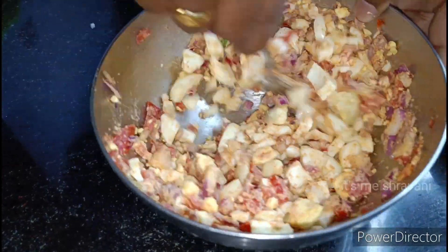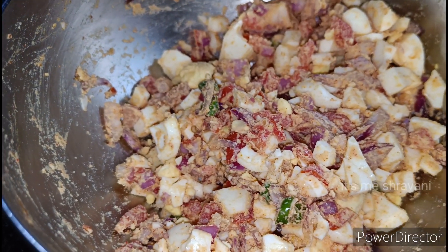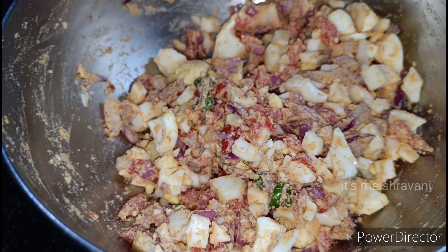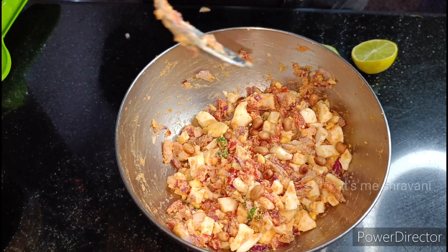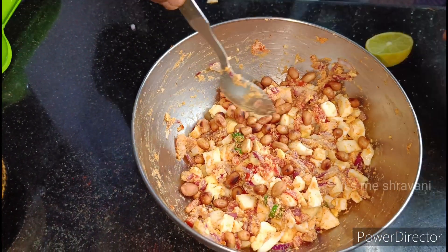If you like this video, please comment below. Let's share the taste of your location. Now let's put the roasted peanuts in the pan.